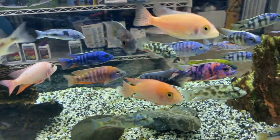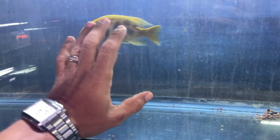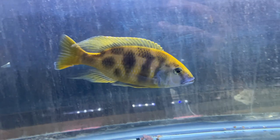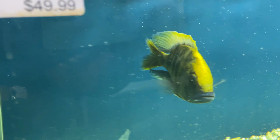You could pick out any one of these and say 'I gotta have that one guy.' Like this guy right here — look at this monster. He's huge. What a beautiful venustus. Check him out, all by himself — he must be a troublemaker. Or how about this guy right here? Beautiful colors on him. Turn sideways so we can see you.